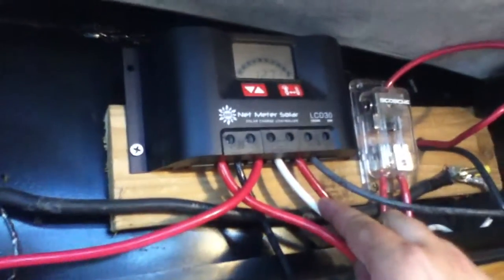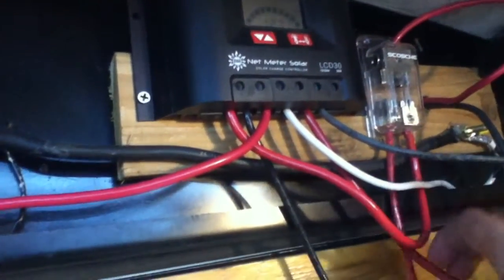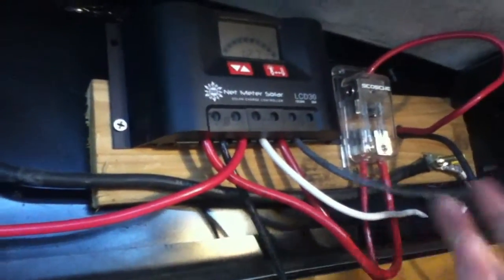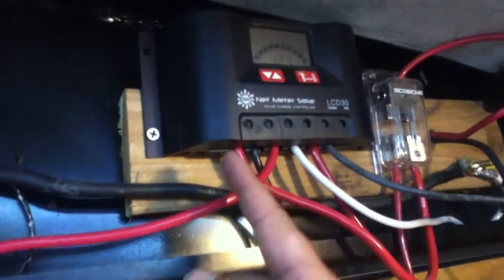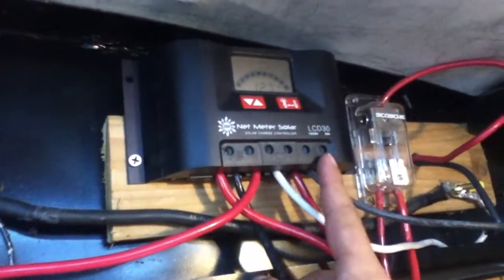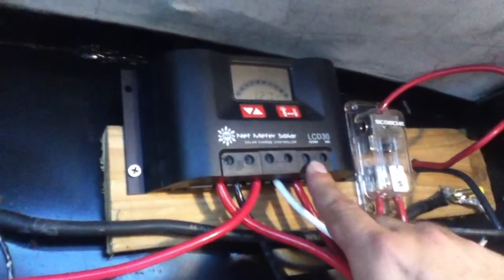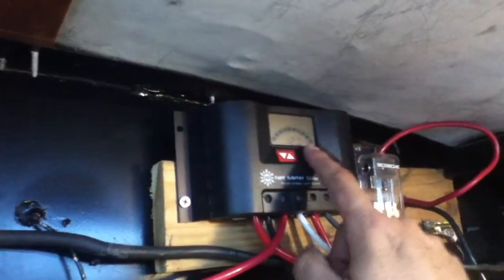The terminals go positive, negative, positive, negative depending on what we're hooking up to. This section is what we call the load or the light. With all the switches on my other setup, I can actually control and turn off the lights from the charge controller.